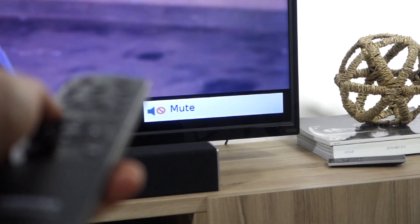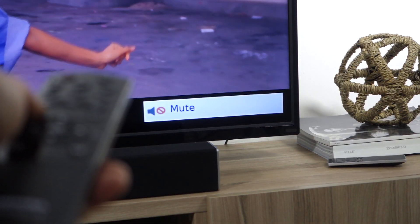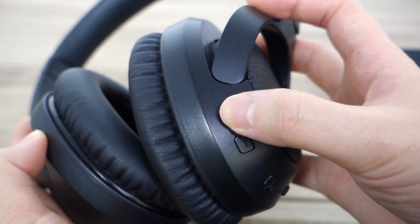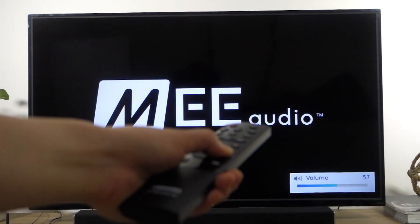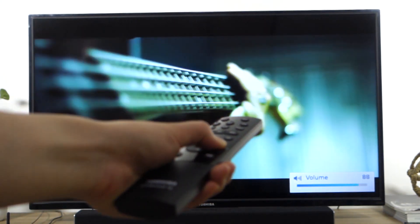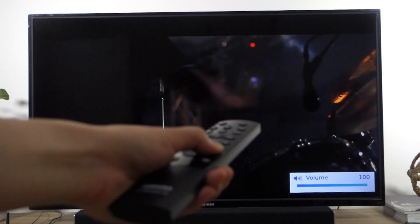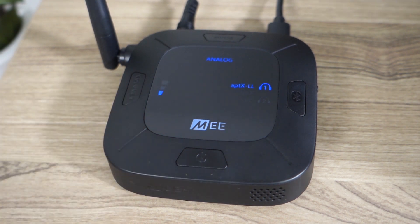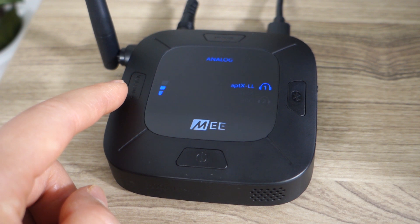Most TVs will automatically mute your TV speakers while using the headphone jack. Once the cable is plugged in securely, turn off the volume on both your TV and your headphones. The connect volume can be controlled using your TV remote and the volume controls on your Bluetooth headphones. If the volume is insufficient even at max volume, you can press the volume boost button on the Connect Hub to select your desired boost level.